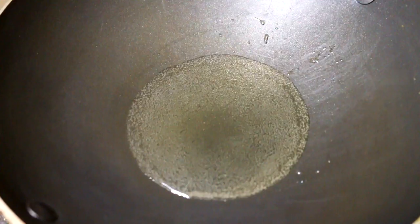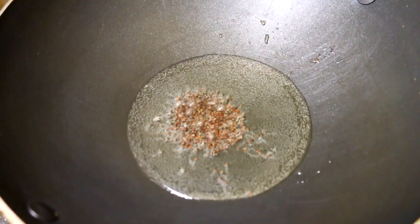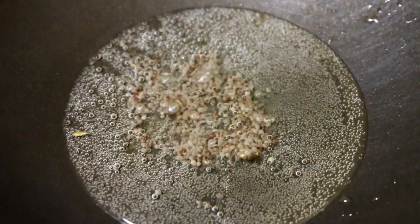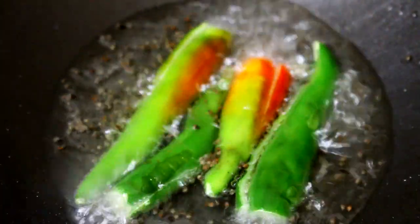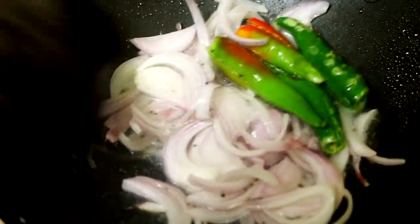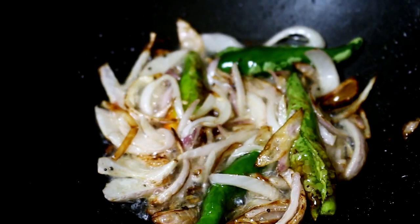Heat some oil in a pan — preferably mustard oil. I'm using a teaspoon of mustard seeds for tempering. Then add in your chilies and onions and sauté them until golden brown, and tada, your tarka is done.